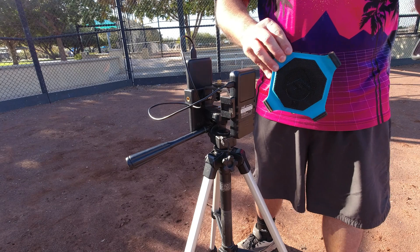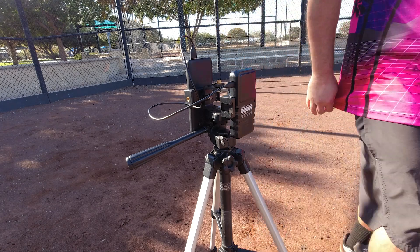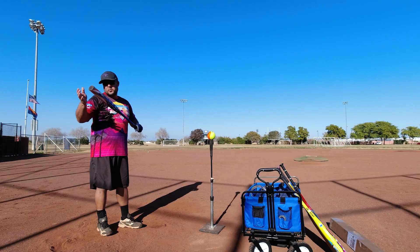Last step before you're ready to hit: I find I get the best readings when I set the radar about 10 feet from behind the plate, or wherever you're hitting from. Other than that, you should be ready to go. As you can see, it's super easy to set up.